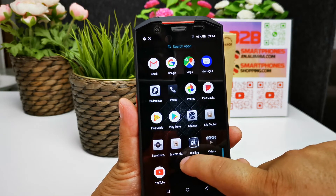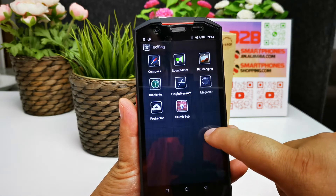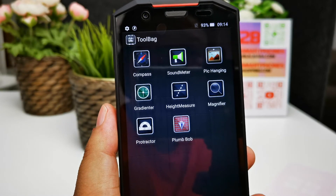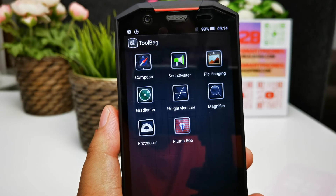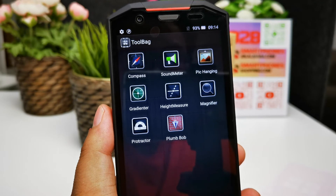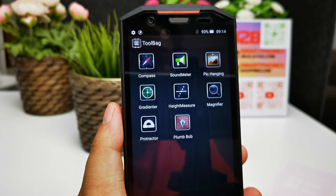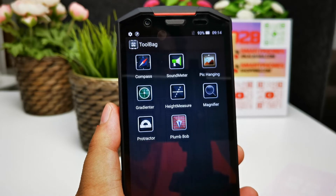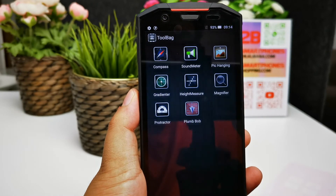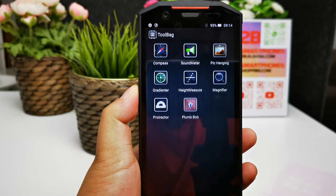Additional built-in tools include a pedometer, system management, and two toolbox sets with compass, sound meter, peak altitude meter, gladiator, head measure, magnifier, protractor, and plumb bob.